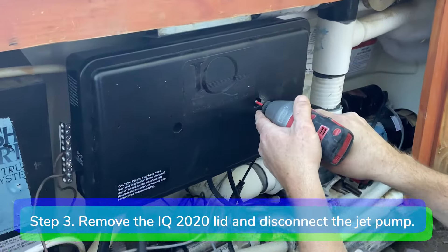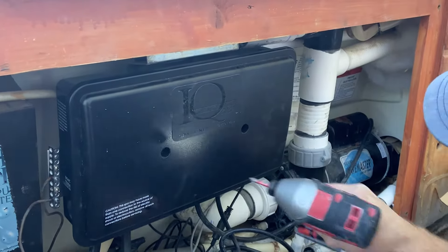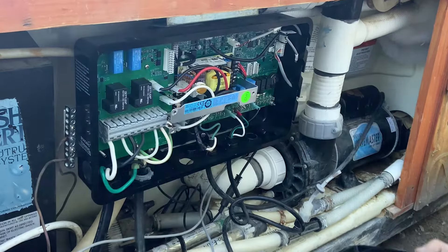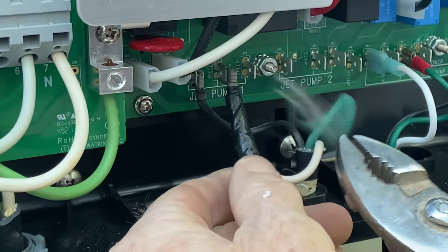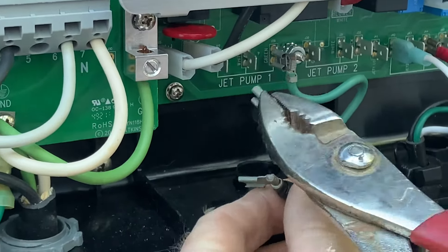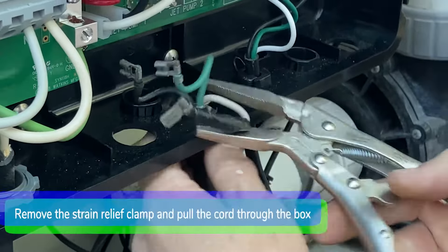Step 3. Remove the IQ2020 control box lid and disconnect the jet pump from the motherboard. Remove the strain relief clamp and pull the jet pump cord through the bottom of the control box.